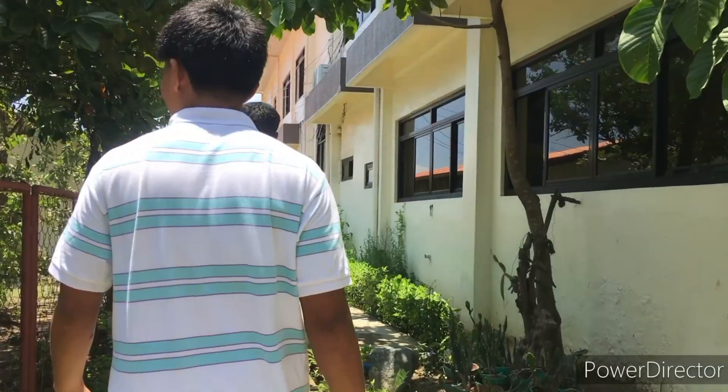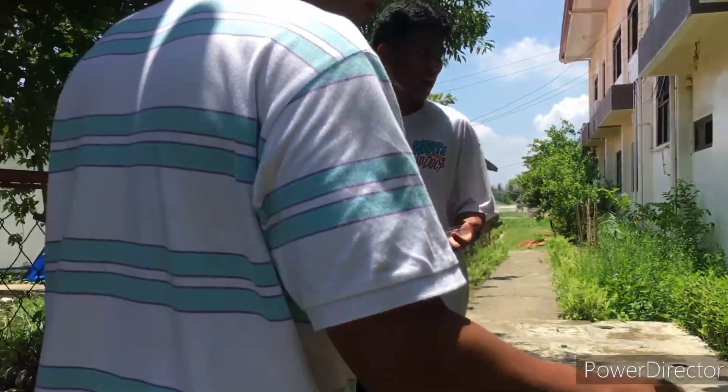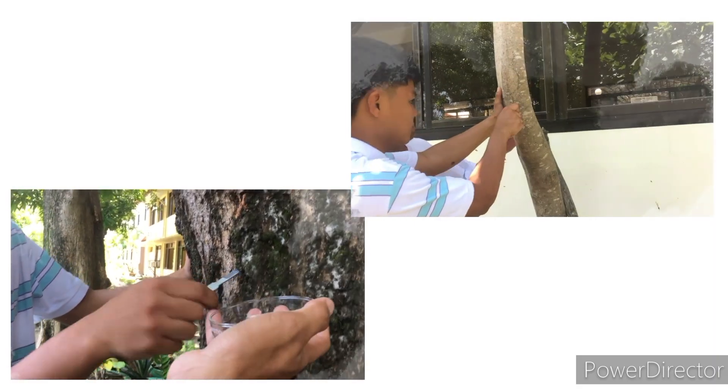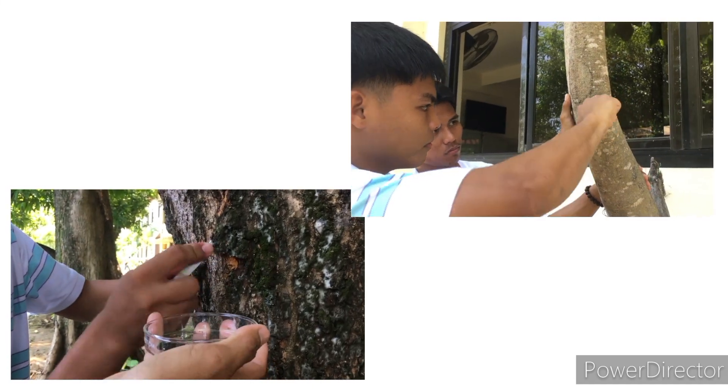After preparing our tools and equipment, we can now have the samples outside the laboratory. Now, we are going to find a bark of tree that we will use as our sample, which is the cork cell.